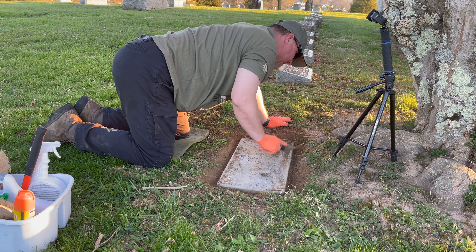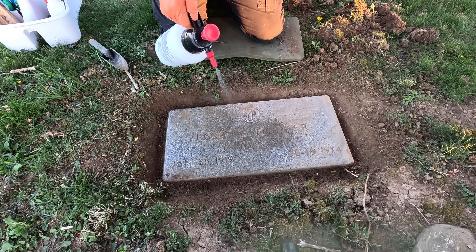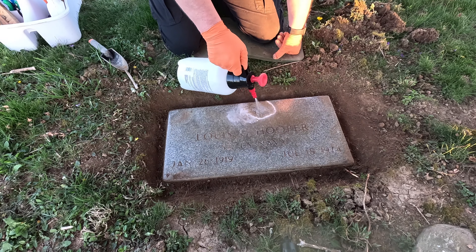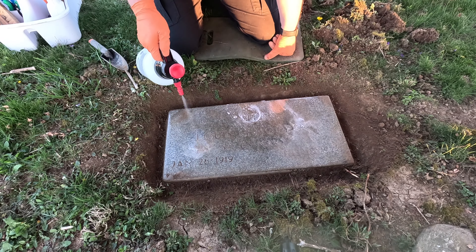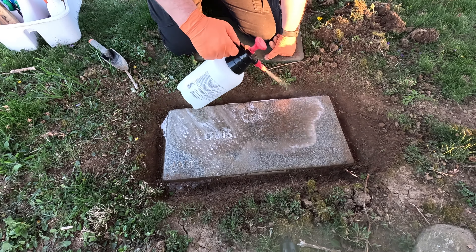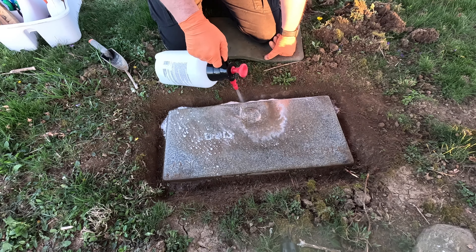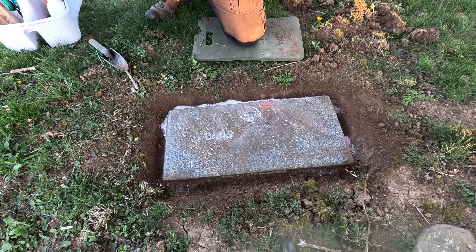I'm going to wet the stone down, get some of the dirt out of the letters here. We'll let this stay wet for a good five, six minutes. There's really not a lot on this stone — it'll come out looking really nice.